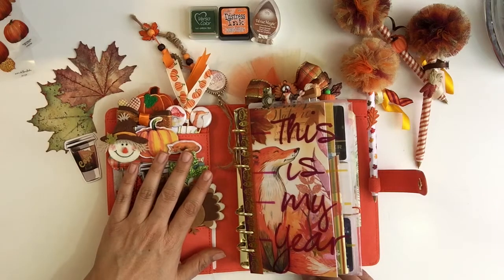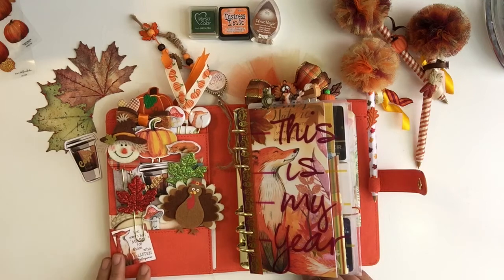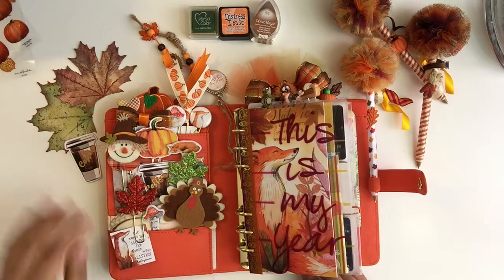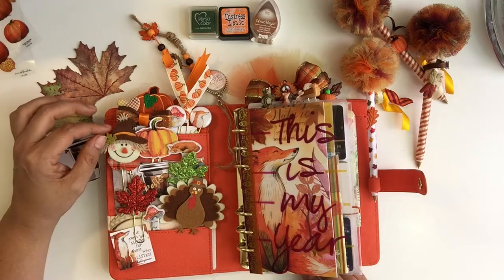I'll start off with my pockets. Of course, they're decorative — we just love to decorate our pockets, don't we? And I'm obsessed with paper clips. I don't know why, but especially for the holidays I go all out. So there's a ton of paper clips in here.